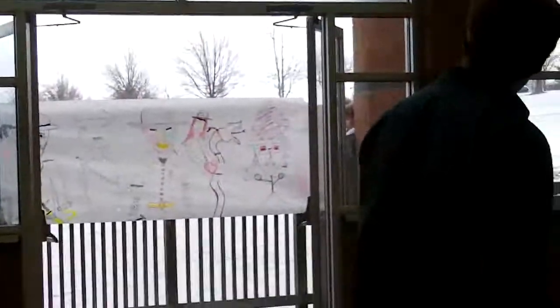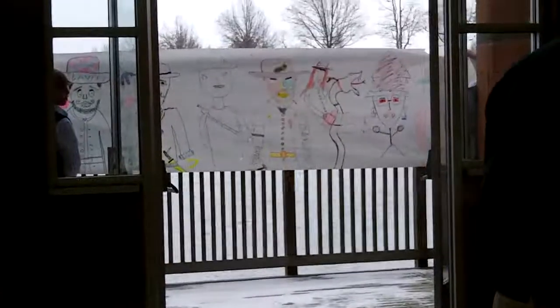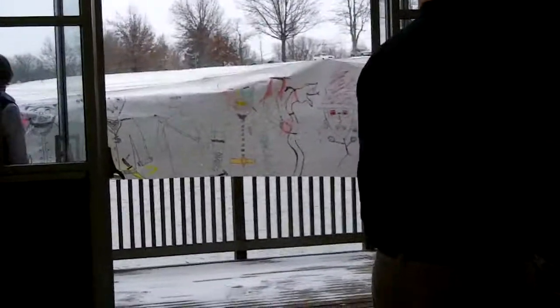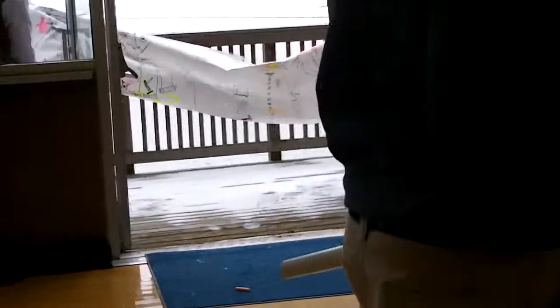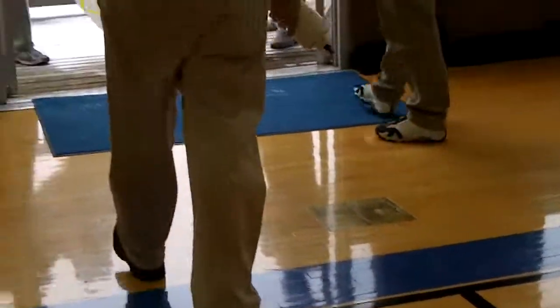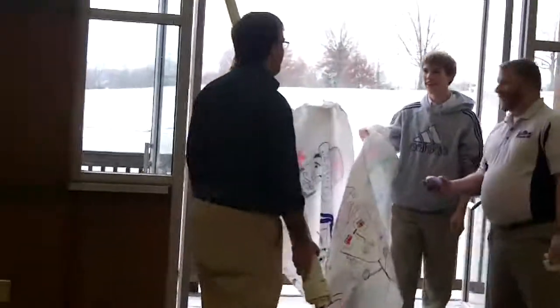Oh shoot, it's too hot. It's too hot. I did it almost to the top. Yeah, it did.